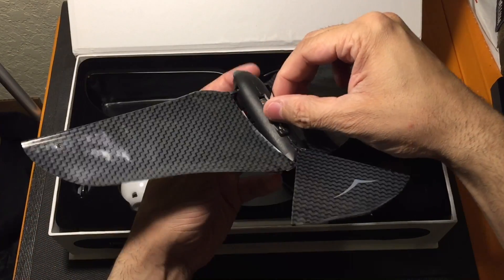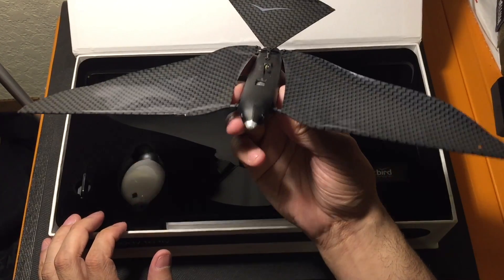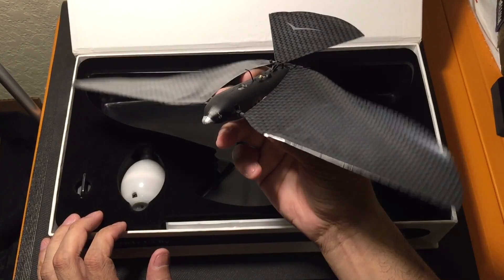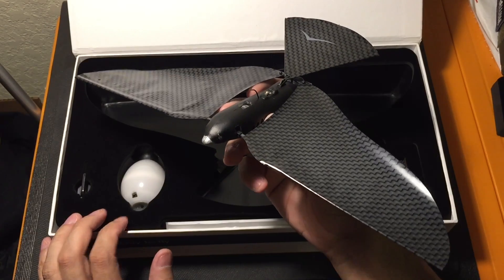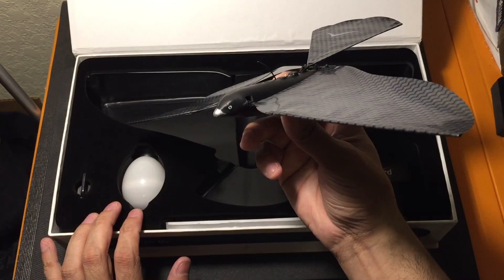Let me go ahead and show it to you guys again. There it is. It is really cool. It's a lot of fun to fly. Again, it does have a little bit of a learning curve to it, but for the most part, once you get used to it, you can just get out there and fly it, and it's a lot of fun.